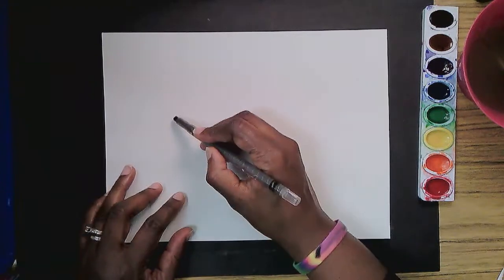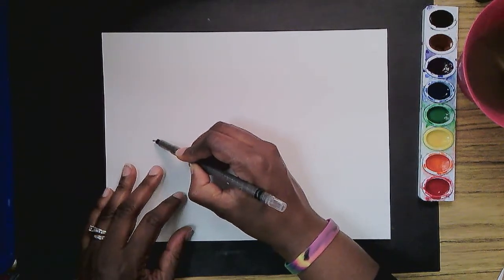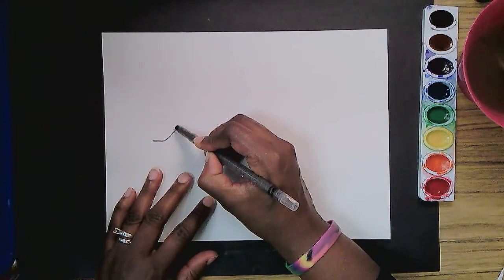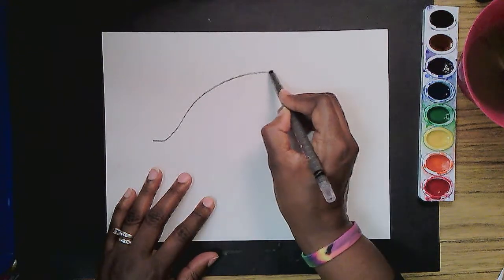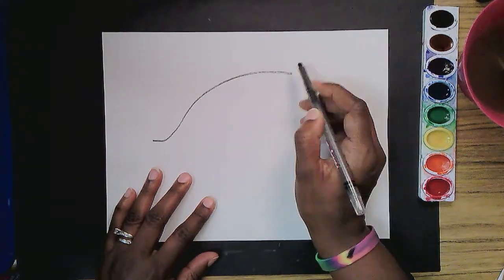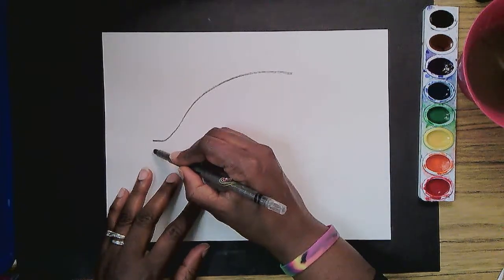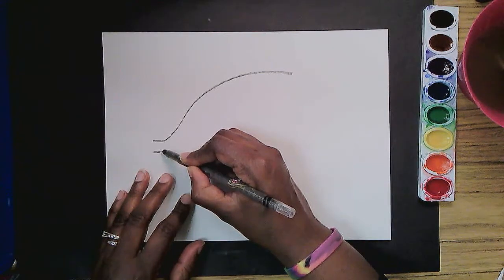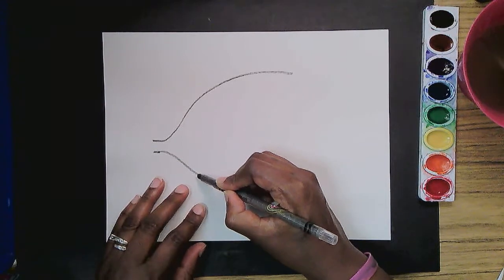The angelfish. The angelfish to me is very graceful going through the water. So I start with the mouth. I curve up for the head and make the body come back. I do the same thing below — I start where the mouth is, and I begin to curve down, down, down.